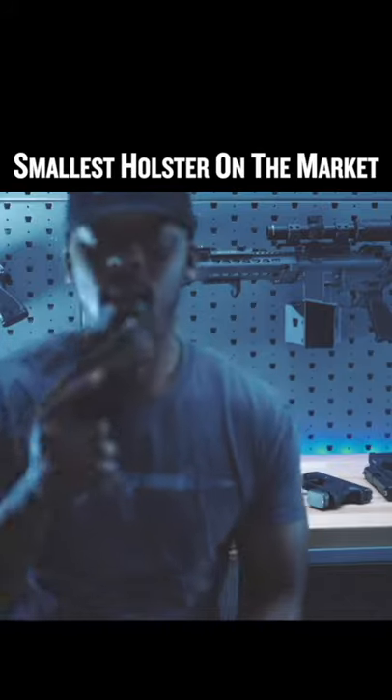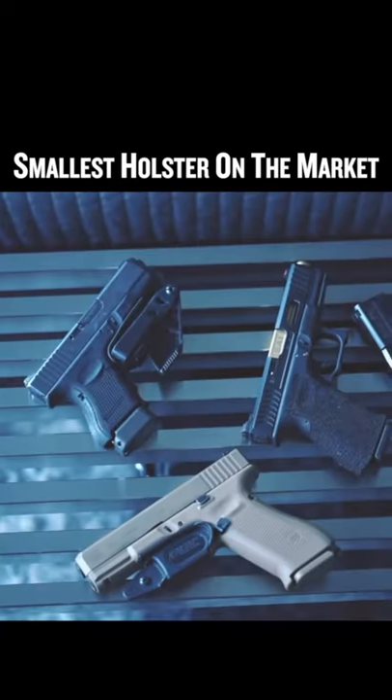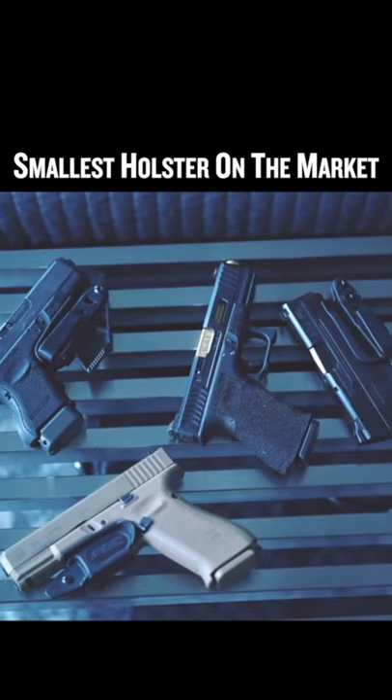Another thing I like about the Vanguard is the fact that I can load my gun while the holster is still on it. I use the Vanguard primarily for appendix carry. Raven Consilment only really makes the Vanguard for Glocks, Smith & Wesson M&Ps, and the Shield.